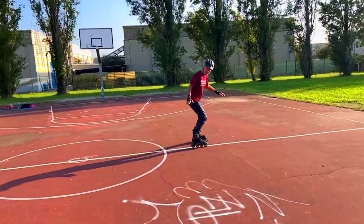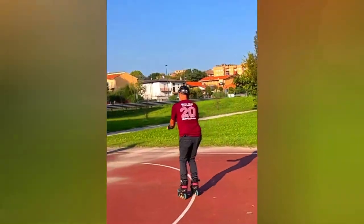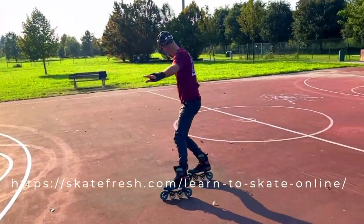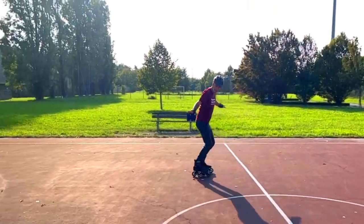I hope this tutorial helps your backwards to forwards transitions become smoother and eventually faster in speed. Come and join me at skatefresh.com Learn Online, where all my online resources are available, many with free trials. See you there.